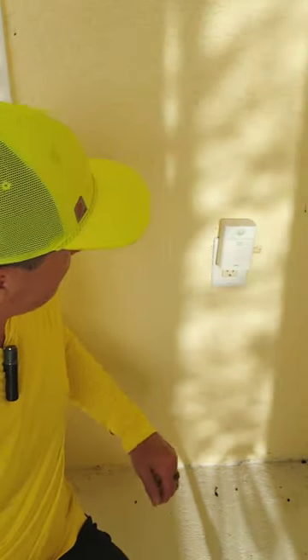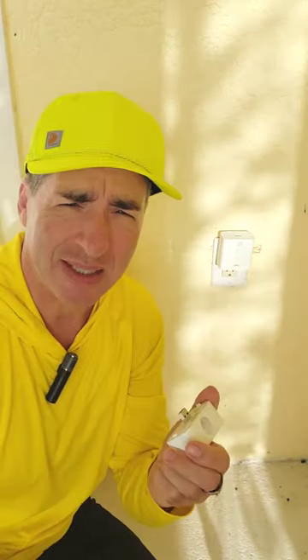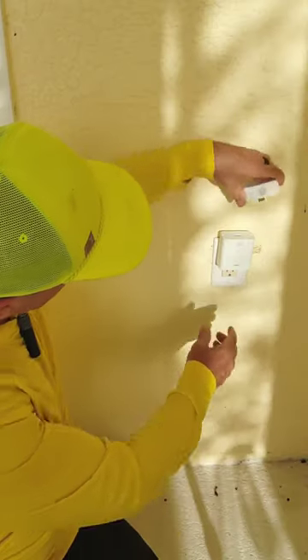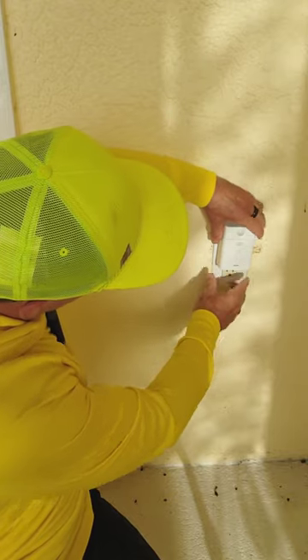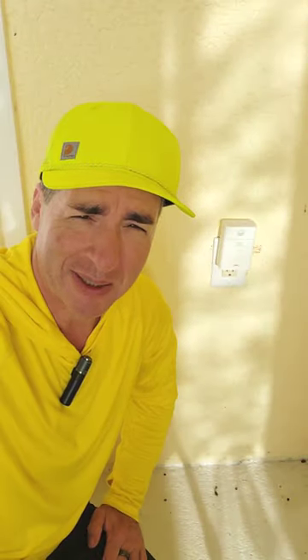This one is just a basic motion detector. Now, you can still get these on the Amazon platform, but the Echo Flex you can't — you've got to hunt these down because Amazon doesn't make them anymore. But these are really convenient, very cheap, and I've got them all over the house.